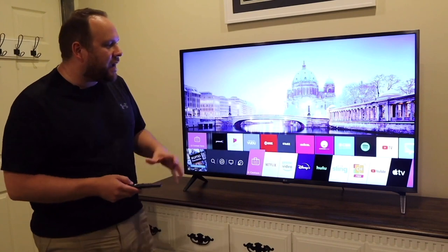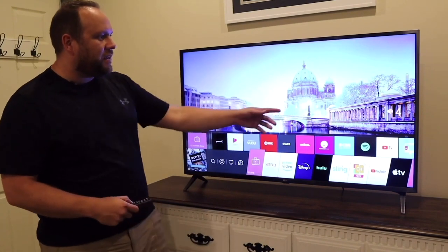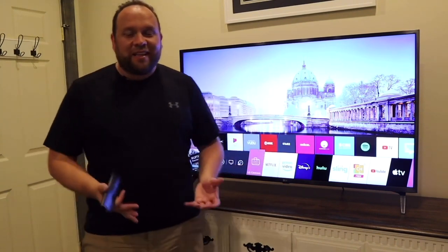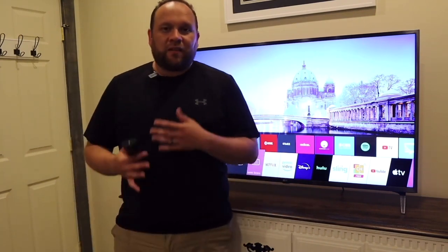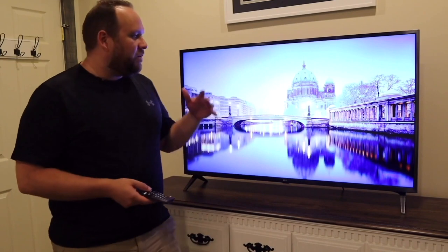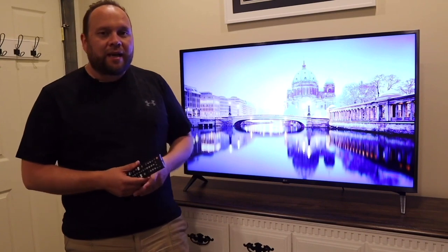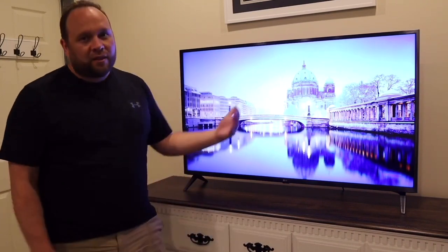After testing this TV, the one thing that really caught me by surprise is how loud it is. I usually only pull the volume up to about 18, which is plenty loud for my longer room — so I don't really need a soundbar with this TV, saving you an additional expense. If you want booming bass for action movies, you might consider adding a soundbar, but if you're looking to save a few bucks, the built-in sound will do just fine.